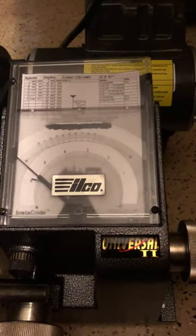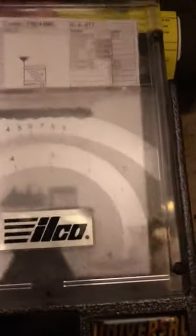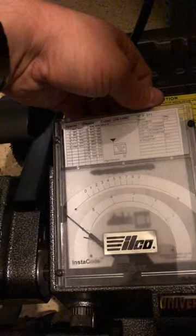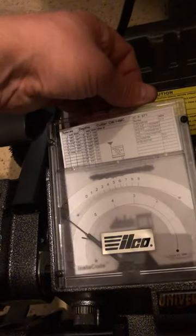Can anyone give me any pointers? I'm using Instacode here and I printed this code card. However, look on this thing — it slops all over the place and it doesn't really stay in the correct spot. It doesn't line up necessarily.